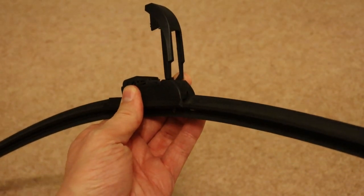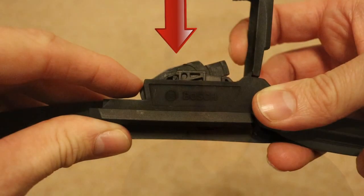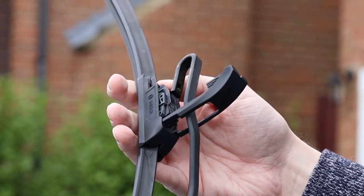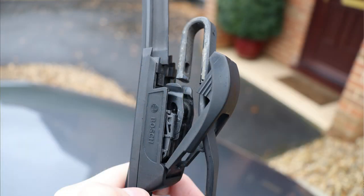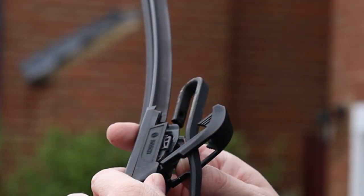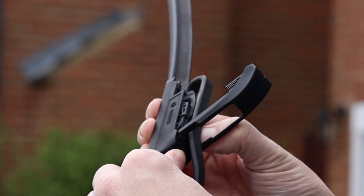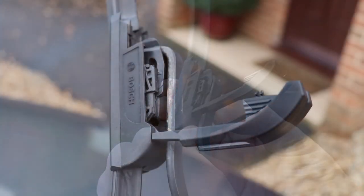Now the connector's open, let's have a closer look at how it works. As you can see, there's a large hole here. There's also this pivoting bridge. So slide the hook on the wiper arm through the hole then beyond the far end of the pivoting bridge. Now place the hook around the bridge. And close the locking catch.